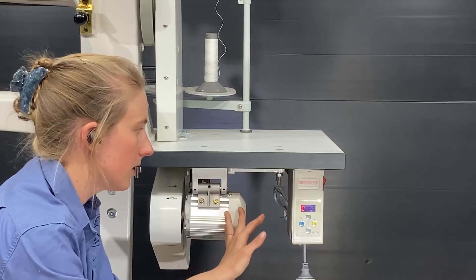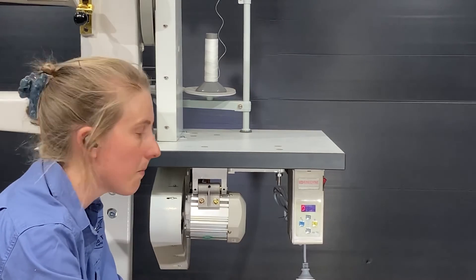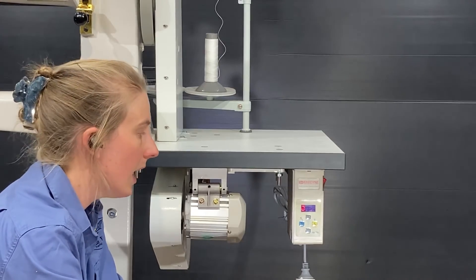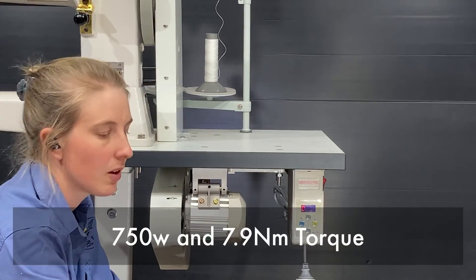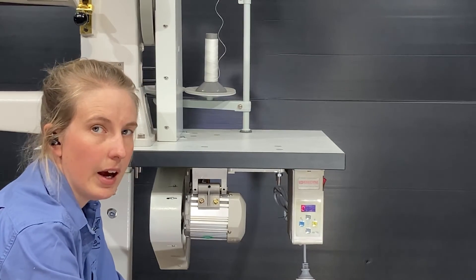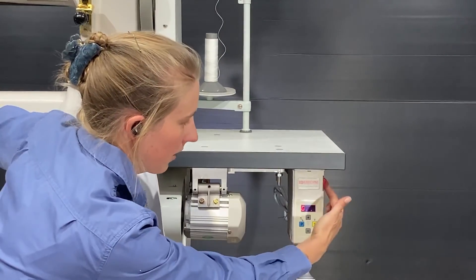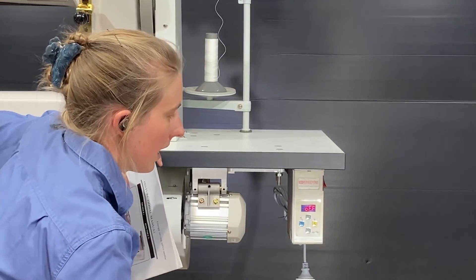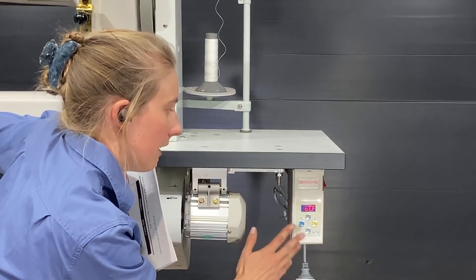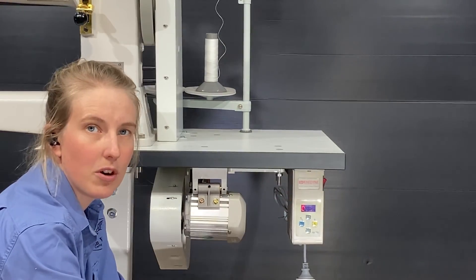These are a brushless servo motor. They run very quietly and there's no noise at all when they're at idle. They'll run from 300 RPM to 3000 RPM and they are 750 watts, which is plenty of power for these industrial sewing machines. I install them on all of my machines at the moment. When you're finished sewing you just switch it off with the red button on the side, and it's quite normal for things to flash up on the screen — eventually the lights will go off.